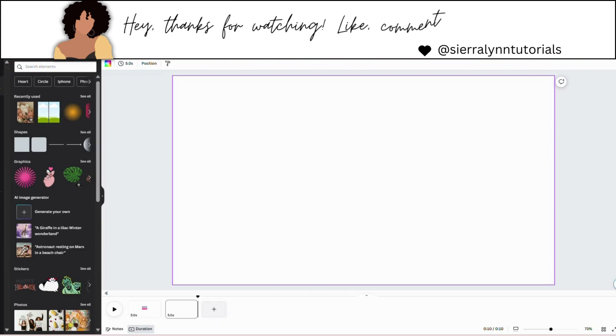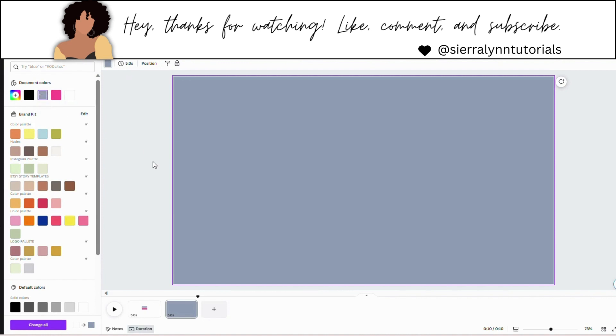Alright, so you're going to start out with your plain white YouTube intro template. Make sure you're using the right sizes. Now you're going to click on your background and change the color. I'm using this blue color here.